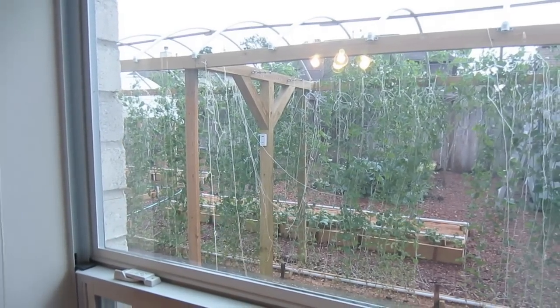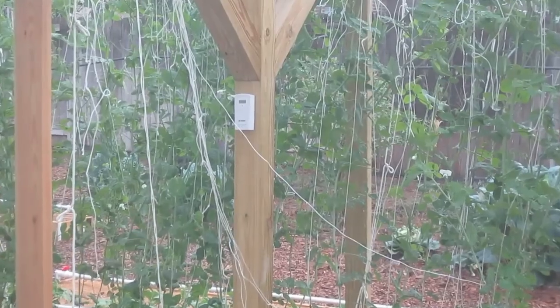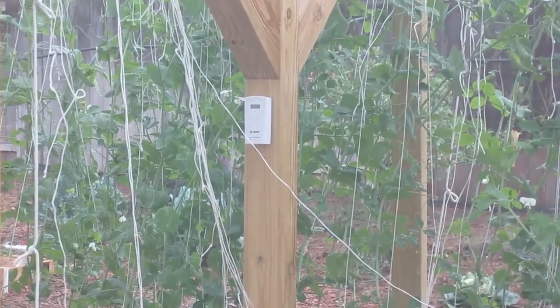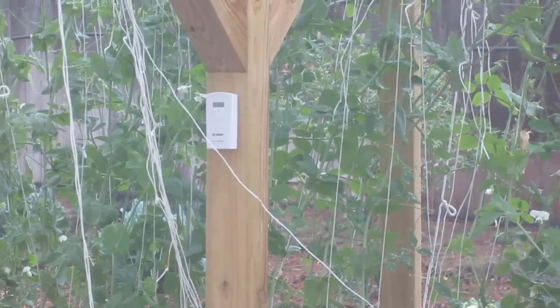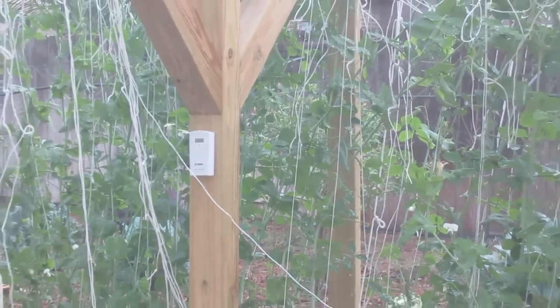If I look outside my bedroom window — you can zoom in here — you can see that I've got my thermostat mounted on the T-frame in the garden. I have it on this garden and then my other grow box also.